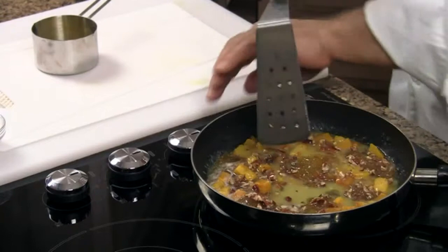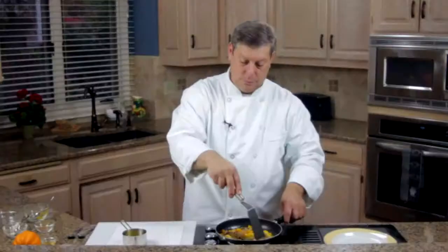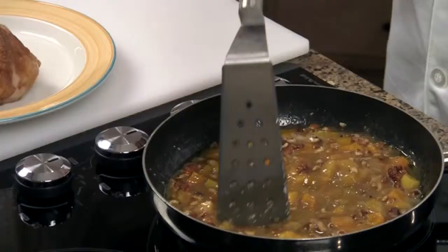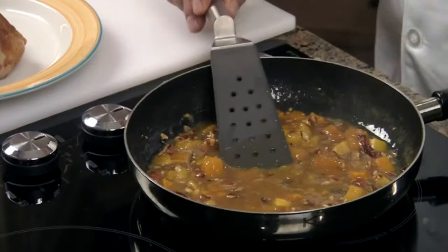Heat this just until it starts to simmer. The orange juice will start to bubble and the jam will start to thicken up a little bit. Two or three minutes of stirring — this will start to become very thick, as you can see. We've got a lovely half a chicken over here, and we're simply going to pour this over the chicken.